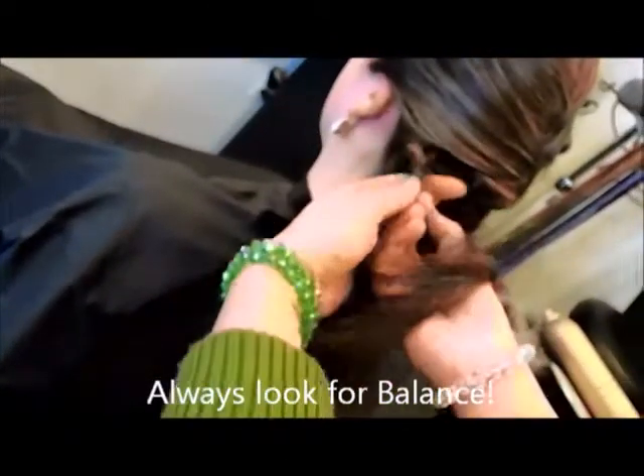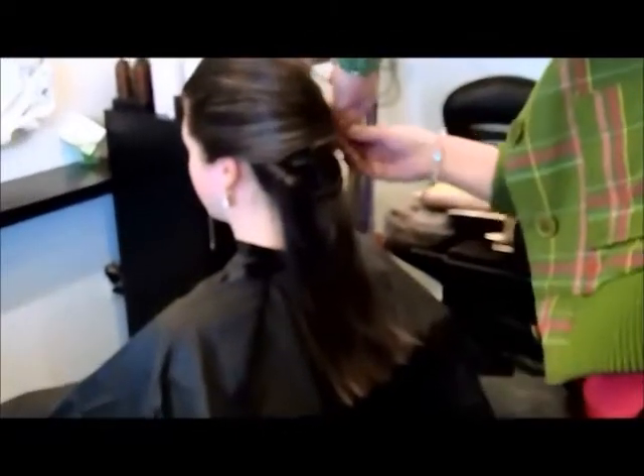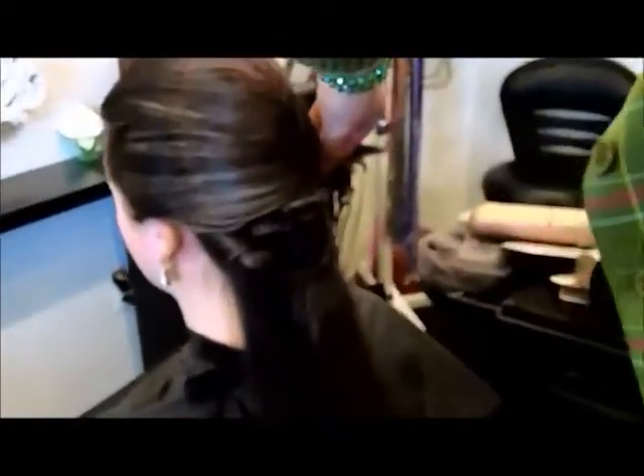Grab the tail, twist again, and put a little bit of hairspray on it. Twists are easy. I like to do twists when showing people how to do this because curling your own hair can be hard. Twisting is such a simple thing to do, and if it's a little messy, it's okay — you're just trying to create something that has some fun, interesting texture to it.